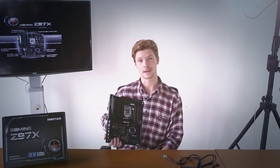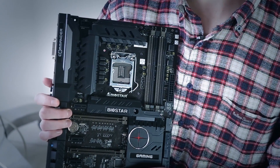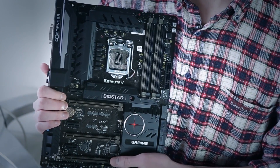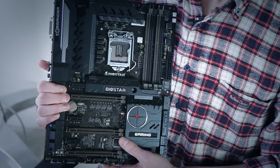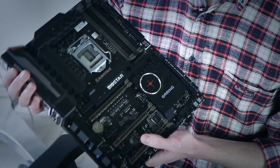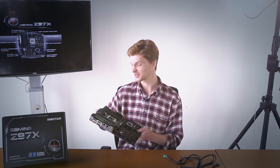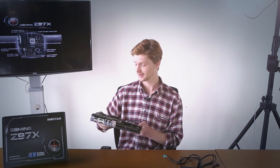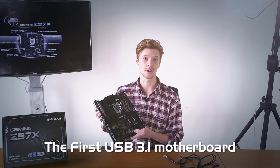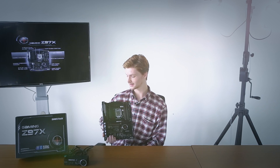We all know that gaming products are the most popular today. We'd like to take the opportunity to introduce the Gaming Z97X, the first gaming motherboard introduced by Biostar. Most gamers are not going to be satisfied with just high quality performance, top of the line sound, high speed LAN, product stability, or even a cool look. We therefore want to introduce the first gaming motherboard with USB 3.1. Let's go through the board and see what makes the Gaming Z97X so special.